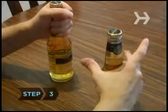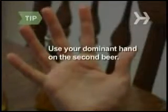Step 3: Grab the second bottle around the bottom of its neck with your other hand. Use your dominant hand to grasp the second beer. Step 4: Place the corner or lip of the second beer.